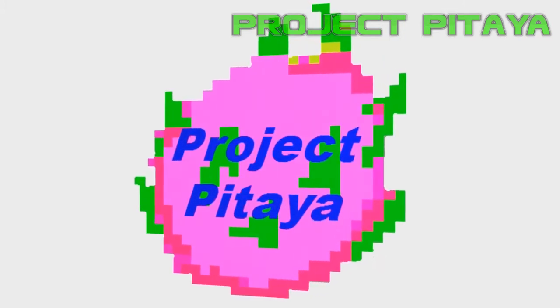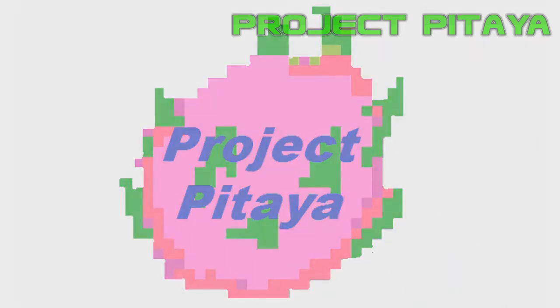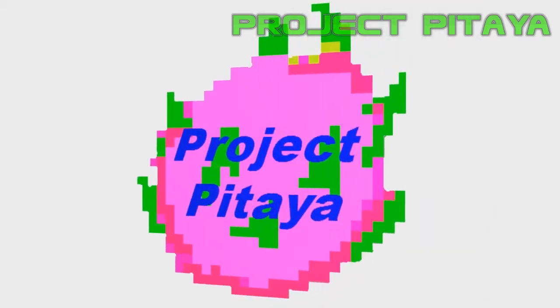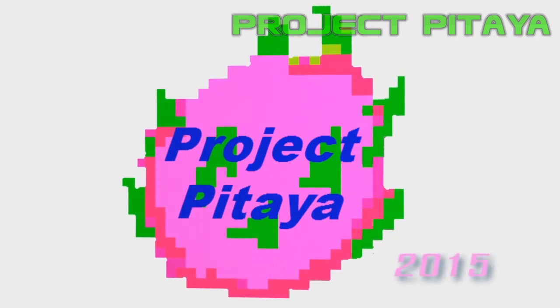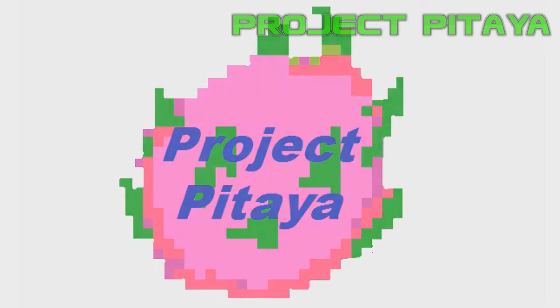I've also made videos on this topic before and we'll go ahead and link them down in the description below. Today though I want to mention, for those of you who may not know or may not have seen yet, that the University of California's Cooperative Extension has recently put up videos on dragon fruit cultivation.